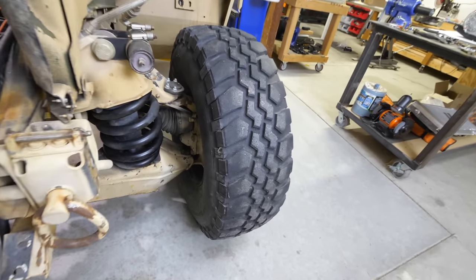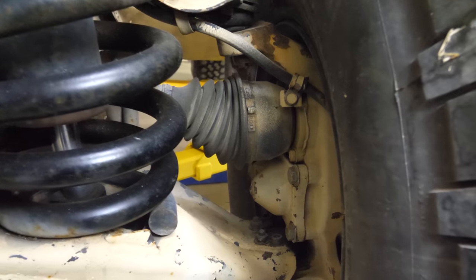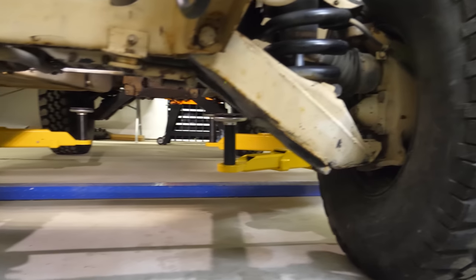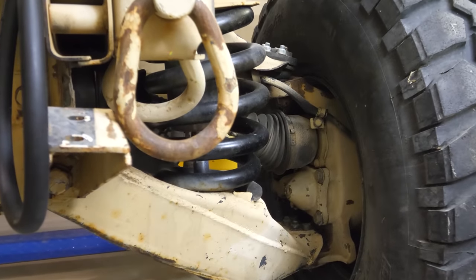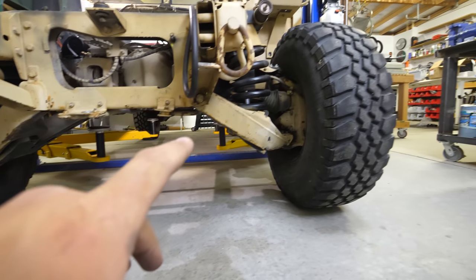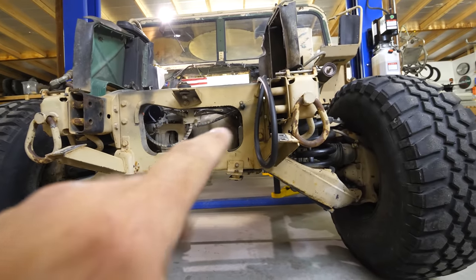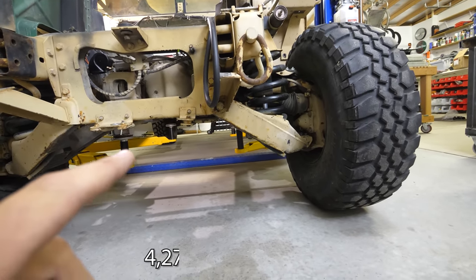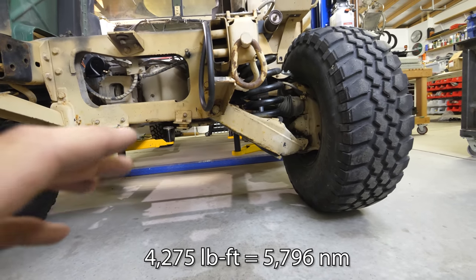Some things I'm leaving installed on the Humvee are the portal axles, and these are good for two things. One, it gets the axle up and out of the way so we have a lot more ground clearance. And two, there's a gear reduction in there which gives us more torque. Factoring in the portal hub and the differential — two things I'm leaving inside the Humvee — we will have 4,275 pound-feet of torque at the wheels while driving. And that's not even factoring in the low range. Once we drop into four low for trail riding, we will have over 12,000 pound-feet of torque.